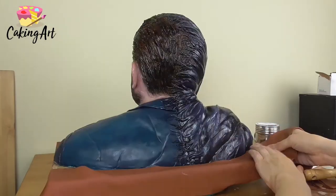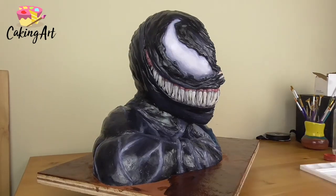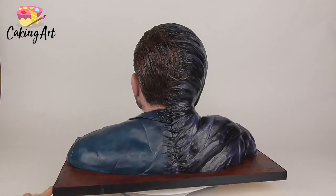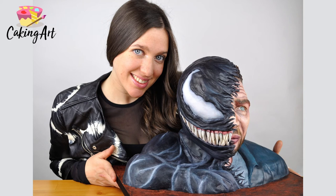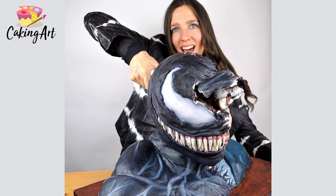I add some brown fondant for the board and go in with gel color to paint it darker for more contrast, finishing it with a ribbon — and I am complete! I have my Venom cake all done: half Venom, half Tom Hardy. I love how cool this cake turned out, the contrast between each side, the scariness of Venom, and how lifelike it looks. I hope you enjoyed watching — head over to cakingart.com for my full courses on how to make my cakes. Please like this video, subscribe, and thank you for watching.